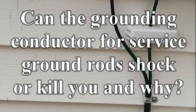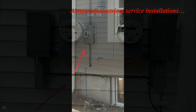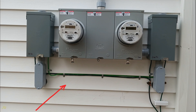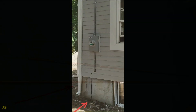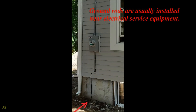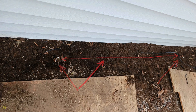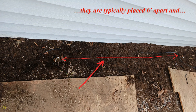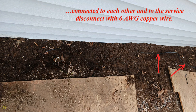Can the grounding conductor for service ground rods shock or kill you, and why? Almost all electrical service installations are grounded using one or two ground rods, usually installed near the electrical service equipment. If two ground rods are installed, they are typically placed six feet apart and connected to each other and to the service disconnect with six-gauge copper wire.